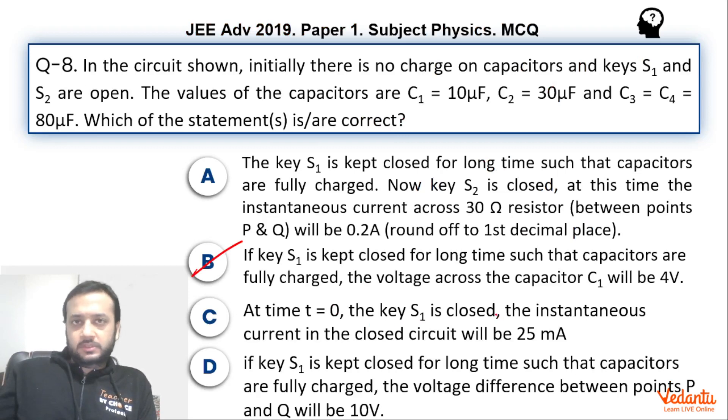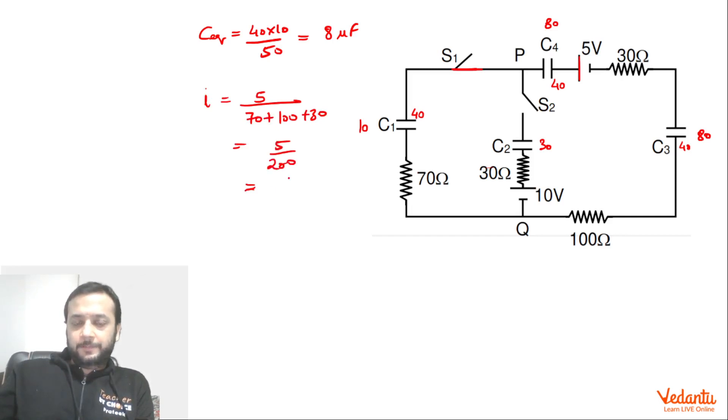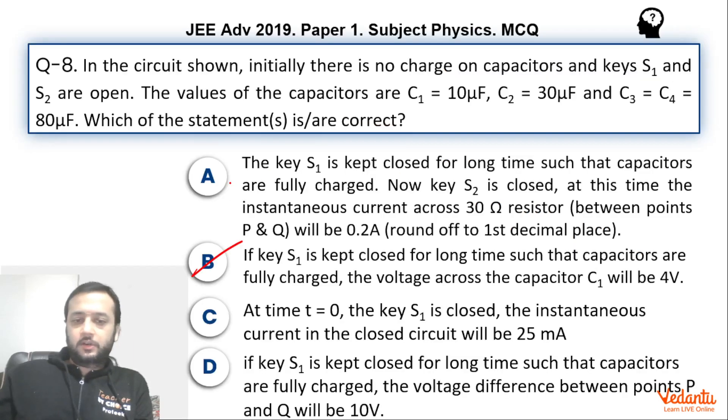At time T = 0, switch S1 is closed. At this instant all capacitors are discharged — there is no charge on them. So we can replace each capacitor with a short circuit. We just have to look at the outer rectangle with all capacitors shorted. So we have a single 5V battery with three resistors of 70, 100, and 30 ohms. The current I = 5/(70 + 100 + 30) = 5/200 = 25 milliampere. So option C is also correct.